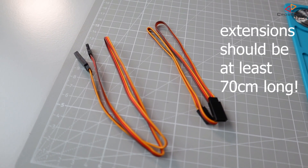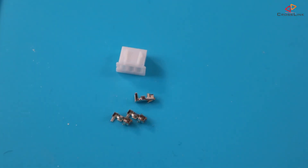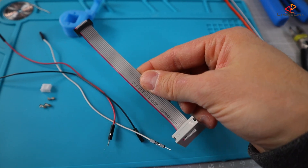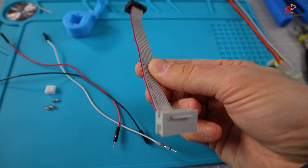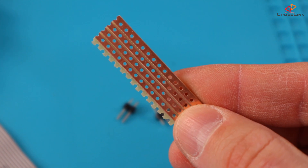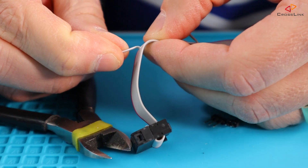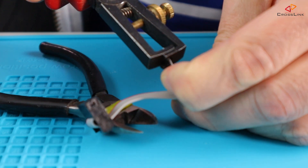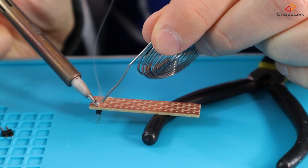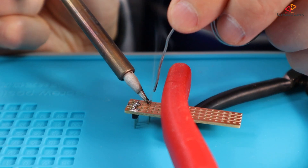Two Dupont or servo extension cables. One 3-pin JST connector and pins. Three colored wires for the JST connector. One display extension cable. One male 3-pin header and one male 2-pin header. A piece of stripboard with 4 rows. Assembling all this gives us a nice little adapter where we just have to plug in our cables. All the links to the parts needed and also the sketch for the adapter are in the description down below, so please check it out.